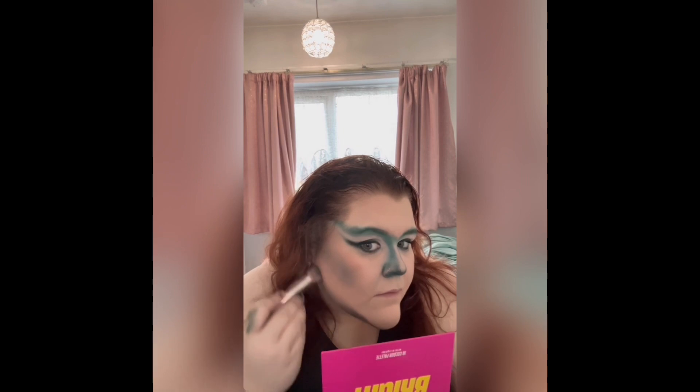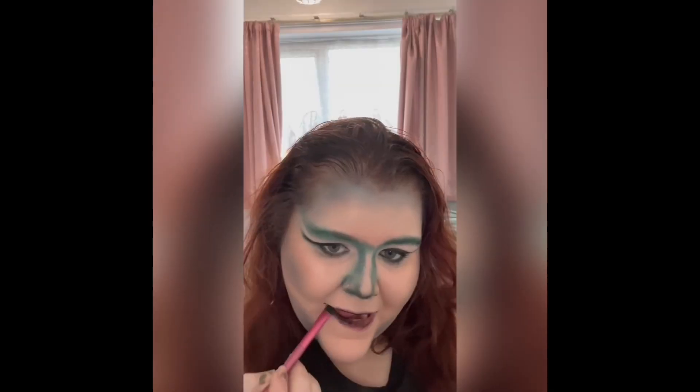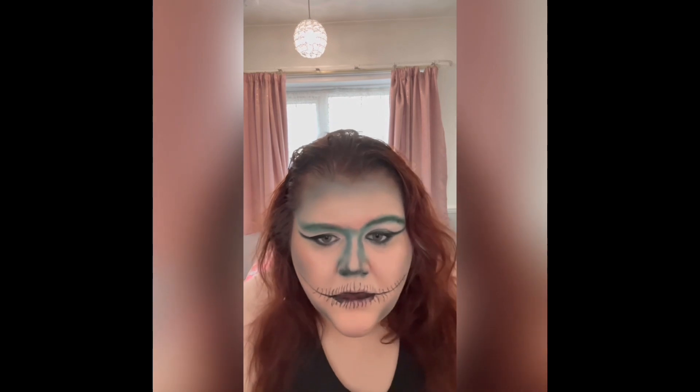I added some mascara in a shade I'd mixed between black and white. Then it was time to fill in my lip area — I started with black, going along the middle of my lips and blending it out, doing a Joker-esque flick at the side of my mouth to extend the mouth area.